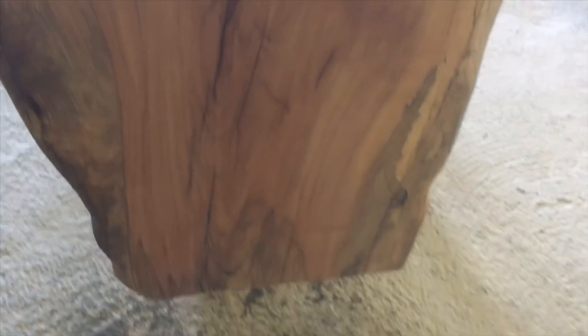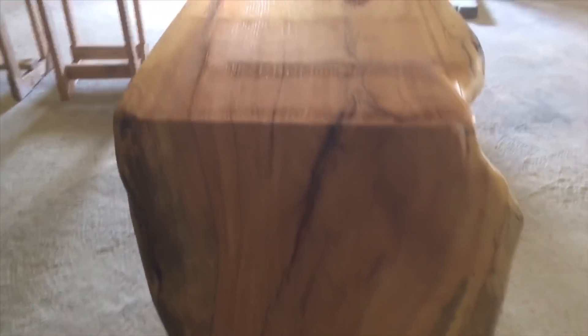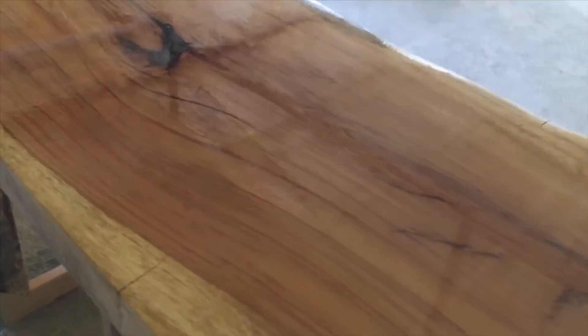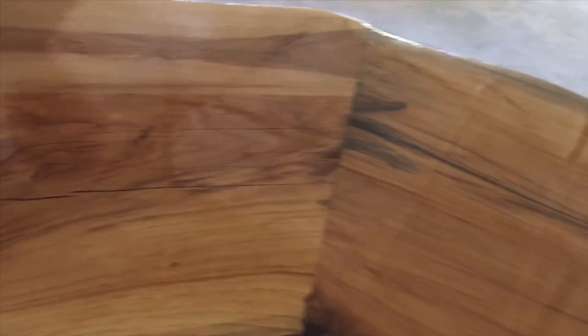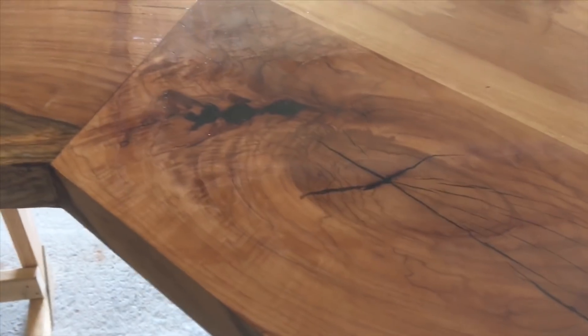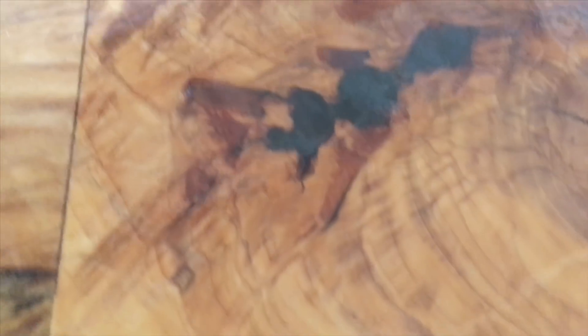Look at that. It does sit underneath it, right? Yes, so it does not work. You don't need to put 300 coats on it, but a couple or three. To the best of your ability, even though it's on stands, so that it doesn't try and warp. Look at that.